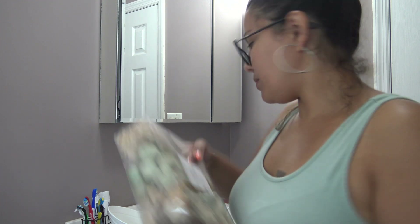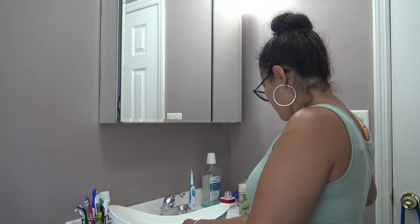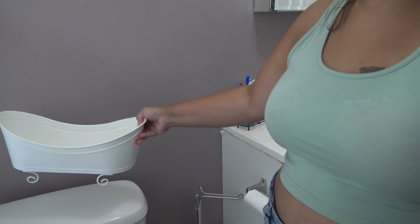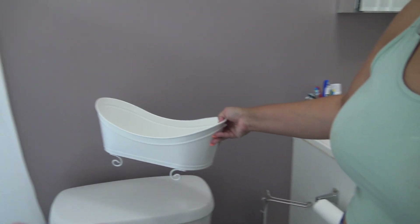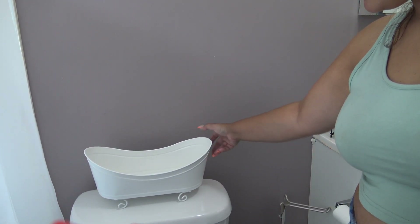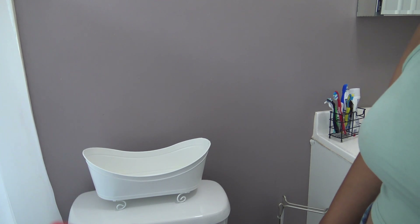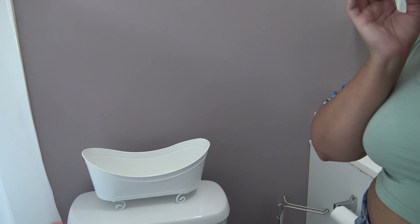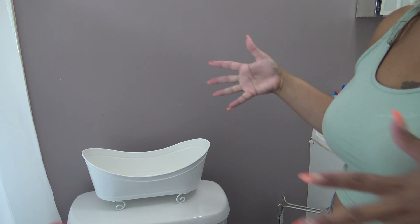The idea is to put it here on top of my toilet, but it kind of slides, so I don't know — I'm gonna have to put like some rubber or something here so it doesn't move. We'll see how that goes. If not, I'm gonna have to find a new place to put it.